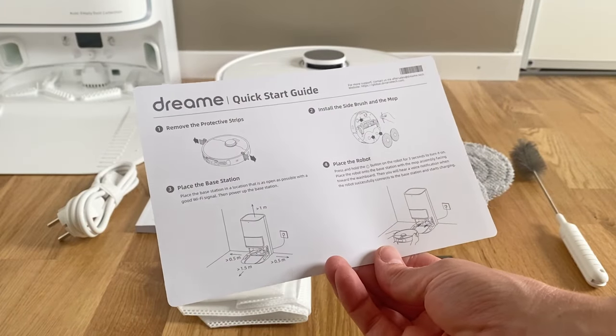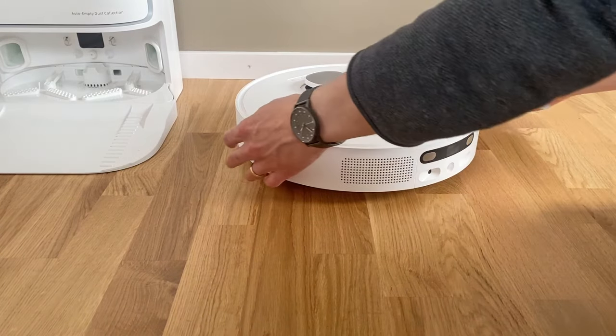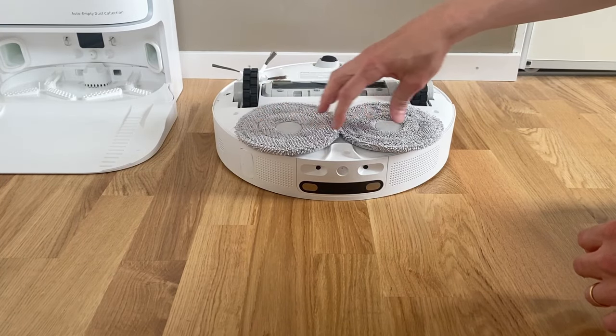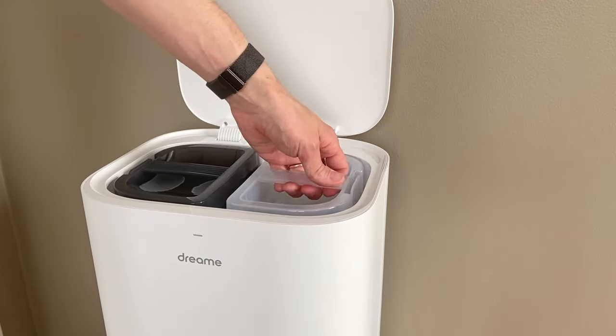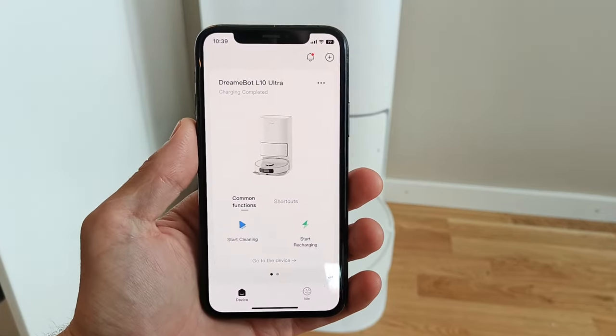Unpacking and starting up the Dreamy L10 Ultra is surprisingly easy and the amount of parts are surprisingly few. Plug in the dust rotation thingy and the mopping pads onto the robot, then install the dust bag in the base station and fill up the clear water tank container and that's it. Everything is then controlled through the Dreamhome app.